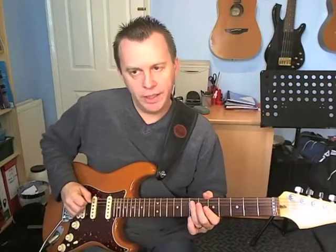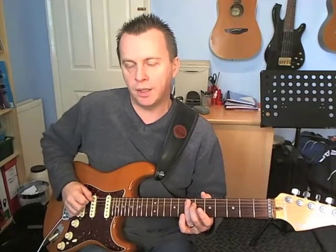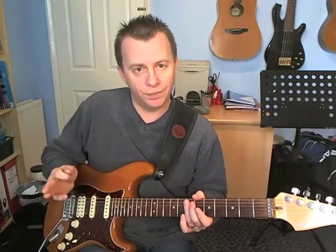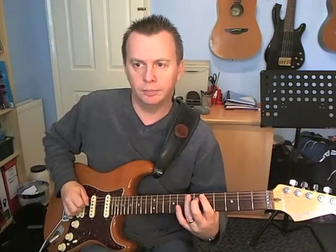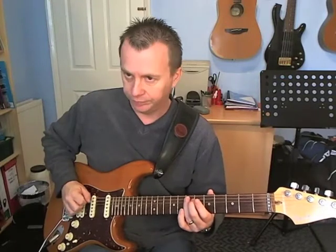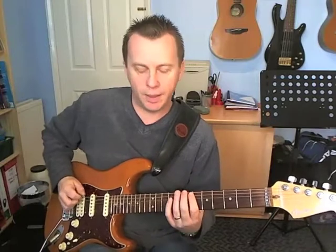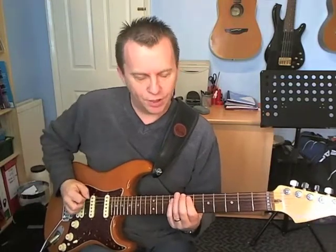Then on beat 3, we're going to play the 7th fret on the A string — that's down, down, up. Now that's actually the end of the next phrase. So beat 3 ends the second phrase, but we're not done with the bar. Then beat 4: we're playing frets 7 and 9 on the E string, both with down picks. And that's the start of the third phrase — you can see how this rhythm is working out.